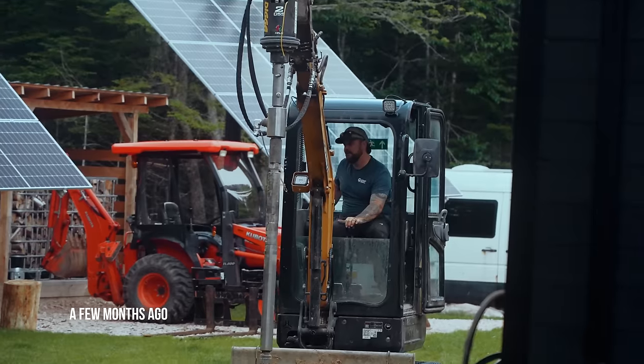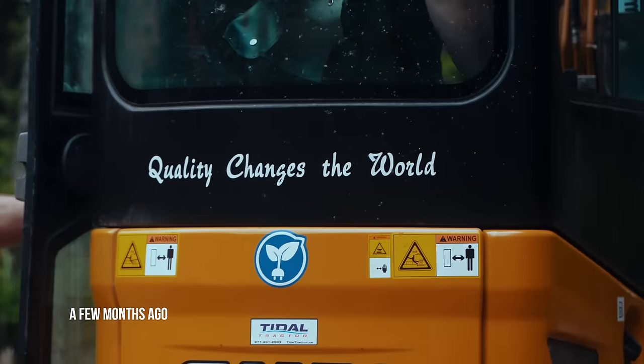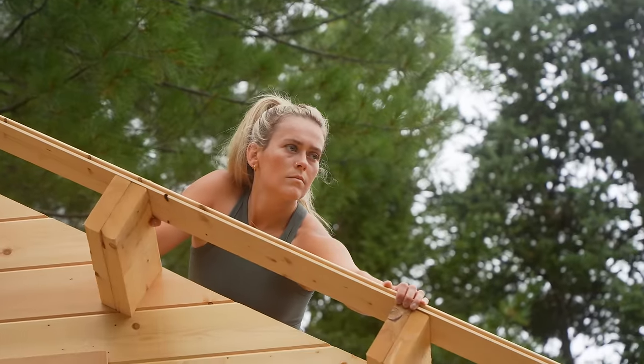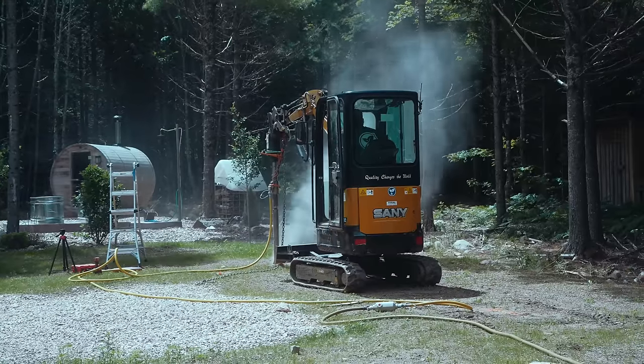Today's the day we begin on the foundation for the workshop. A few months ago, Adam — our friend — drilled through massive boulders and stones on our property and did a solid foundation for our bunkie and a second foundation for our project in 2025. Yes, we're planning that far ahead nowadays.